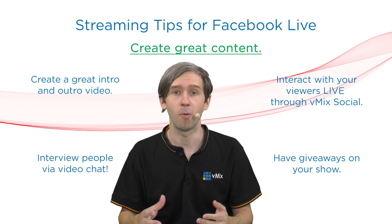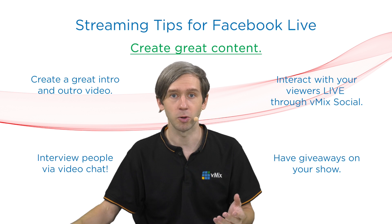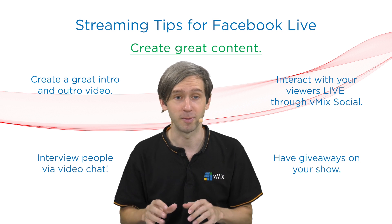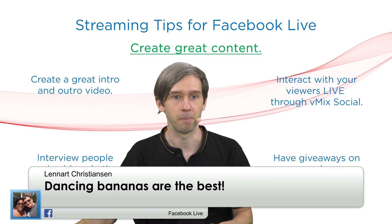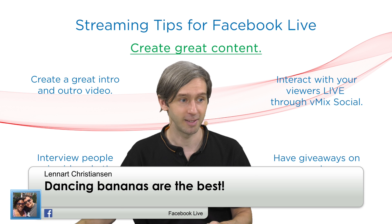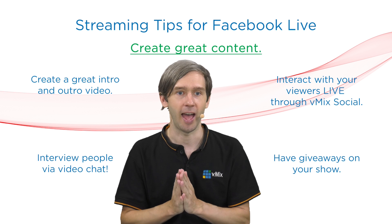You can also interview people — it's a great way to bring extra content into your show. With vMix 19, you're able to bring in callers just by adding inputs and they can come into your show just using their web browser. You also want to be able to interact with your viewers. You can use things like vMix Social, which will allow you to bring in live Facebook Live comments to your stream. I can ask a question and when viewers reply, I can bring that content directly onto my page. You can also have giveaways on your show.